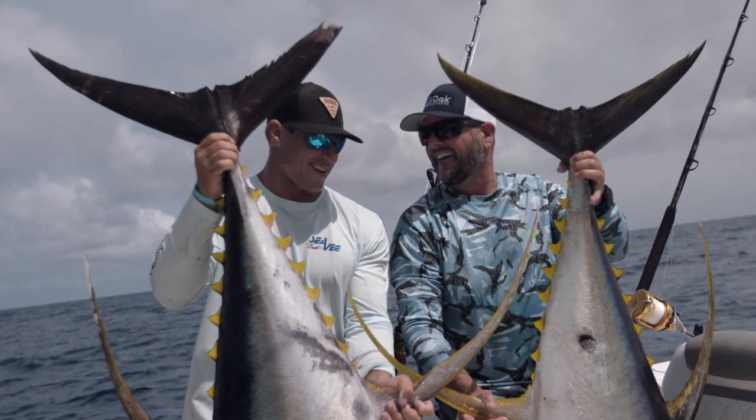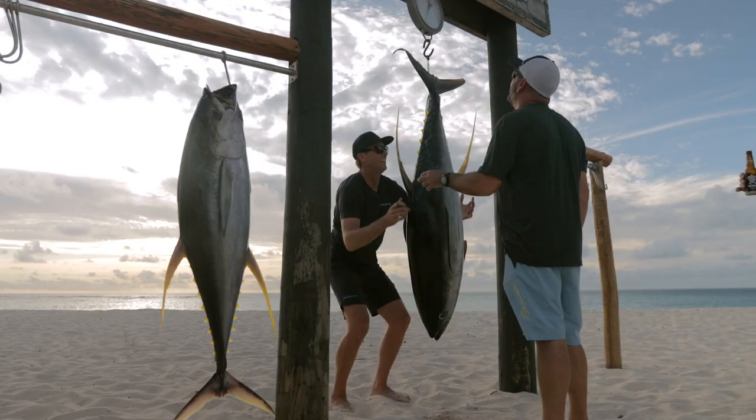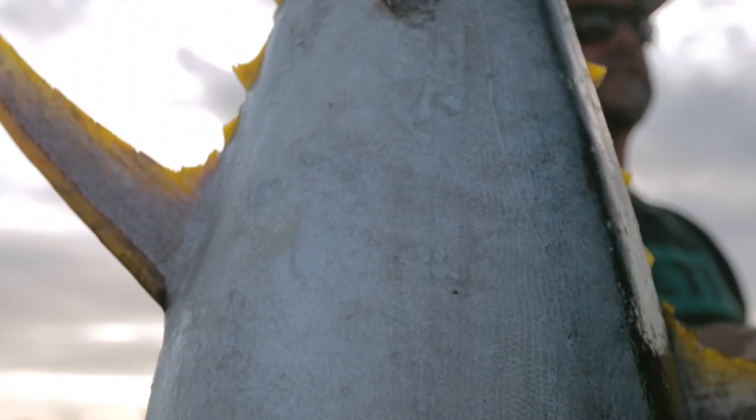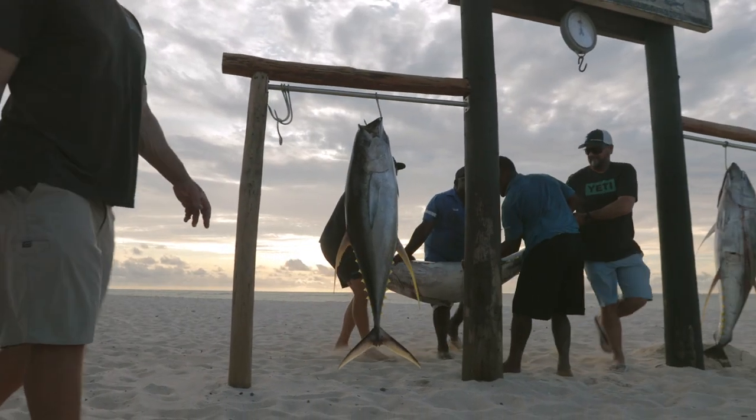We came here with a couple different missions. We definitely want to catch some yellowfin tuna, take a look at the offshore fishing - maybe marlin or mahis. But the other side of that coin is I want to show Rush some of that stuff that I was fortunate to catch in Australia: the GTs, the Spanish mackerels, all the emperors, the coral trout, and the list goes on and on.